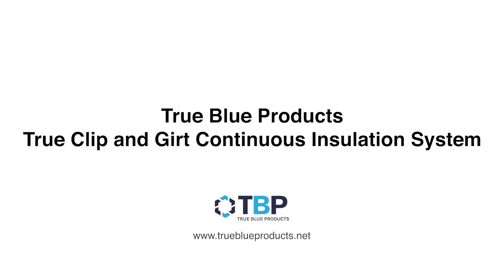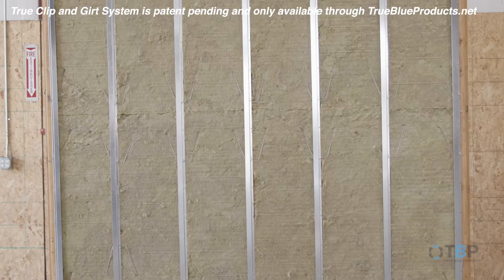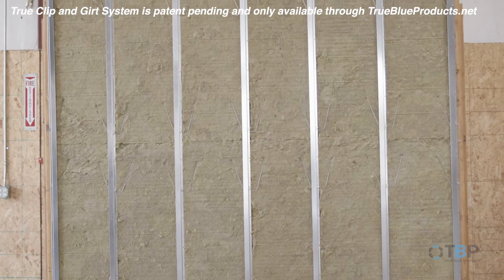In this presentation, you will see how fast and efficient it is to install the TrueClip and Girt Continuous Insulation System provided by True Blue Products.